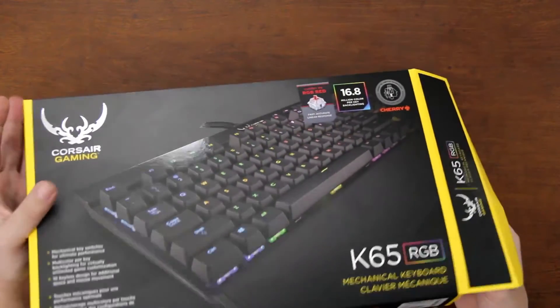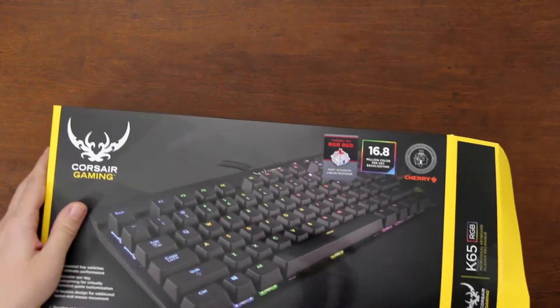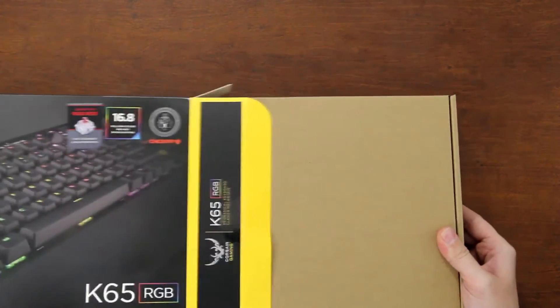I'm assuming I'll probably need to flip this over before I slide it out. It's in there tight, so I'm going to bend these flaps out. There we go — pretty simple packaging.